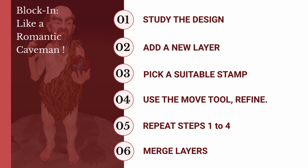Step 5: Repeat. Just do this for every shape that's in your design. And the final step, which I normally leave to the very, very end, is merge the layers.